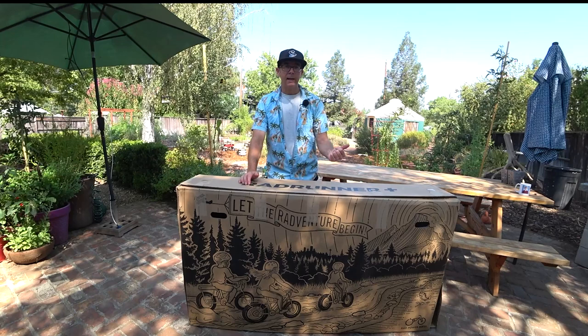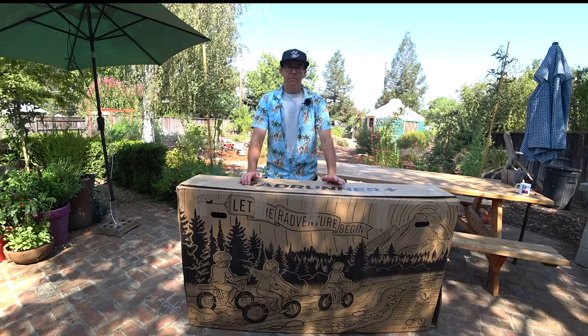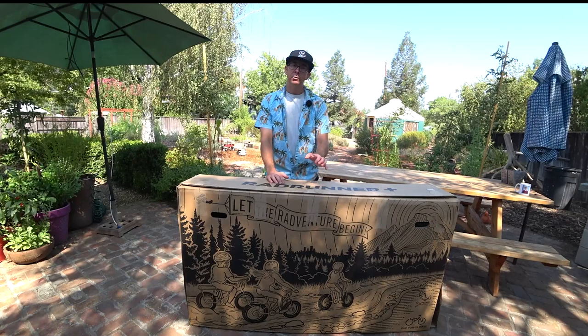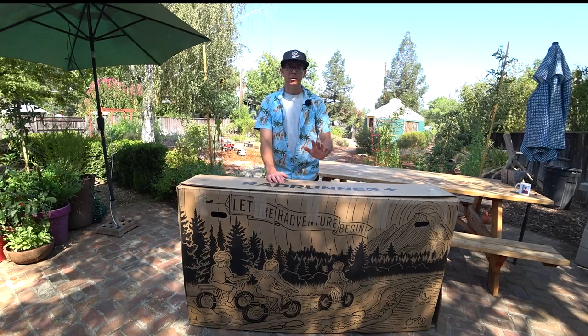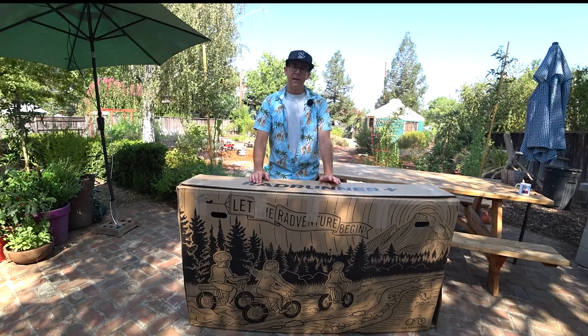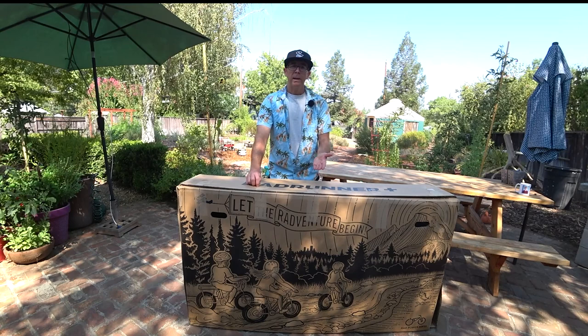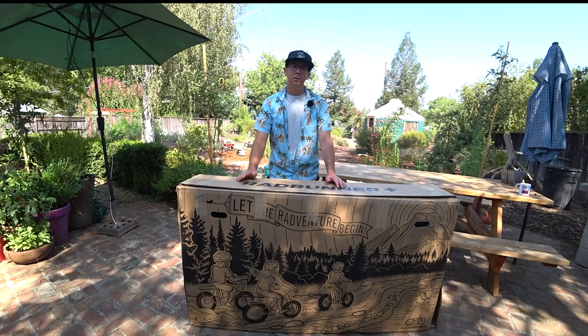Hey, it's Jim. Today we're going to look at the Rad Runner Plus from Rad Power Bikes. This is the fourth bike I have personally purchased from Rad Power Bikes, and I'm only going to briefly do an unboxing. I'm really just talking about this from the perspective of the buying experience.